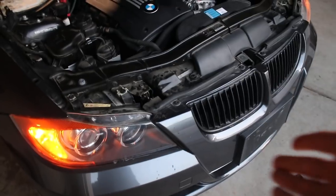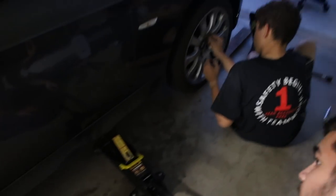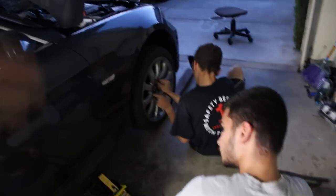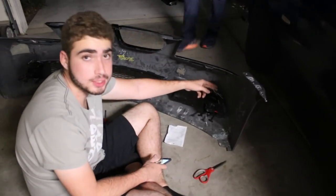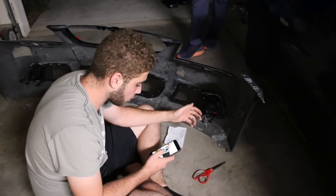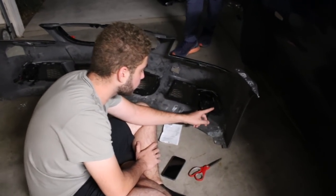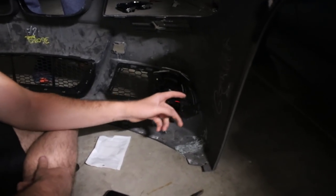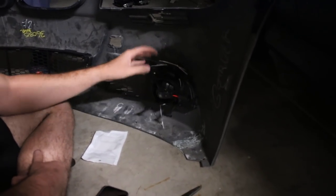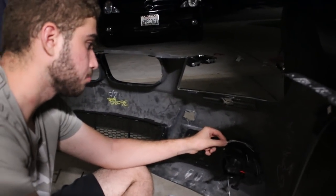We're going to take this bumper off, throw on the new one, and work with what we have. There are a thousand videos on how to remove a bumper so we're just doing a time-lapse. My brother and cousin jacked up the car and we removed the rim so we can move the weather guard and get to the bumper easier. We just put on the new fog lights — zip-tied them since they didn't come with the bracket, which is why you buy bumpers as a whole. We did get the conversion adapter cable — I'll link that below for anyone doing the M Sport conversion.